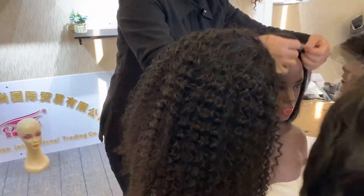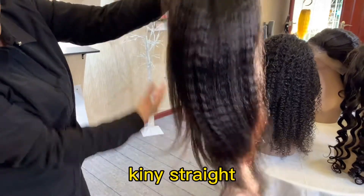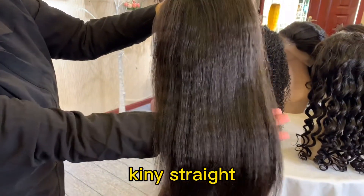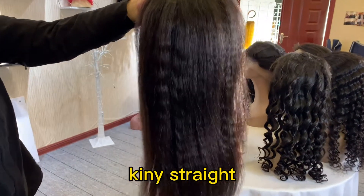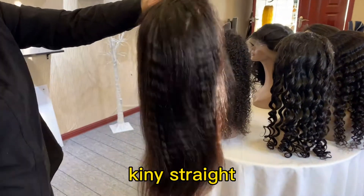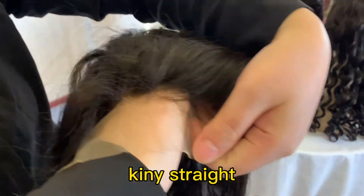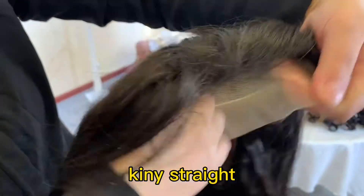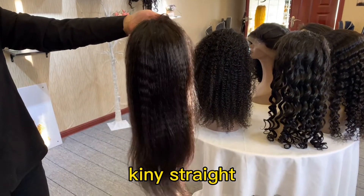The next one is the kinky straight. All made of virgin hair, 5 by 5 lace closure wig, transparent lace. Okay, that's all. Thank you.